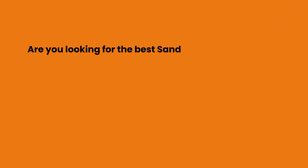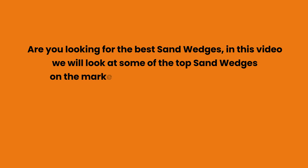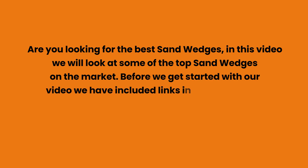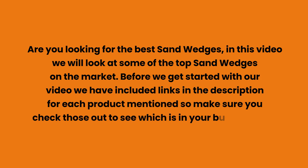Are you looking for the best sand wedges? In this video we will look at some of the top sand wedges on the market. We have included links in the description for each product mentioned, so make sure you check those out to see which is in your budget range.